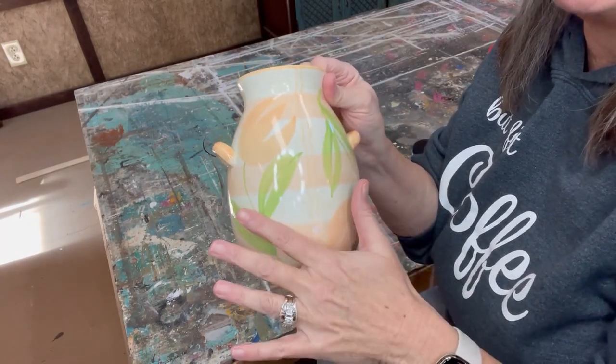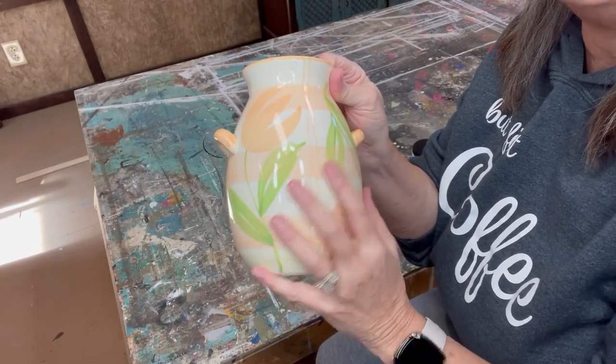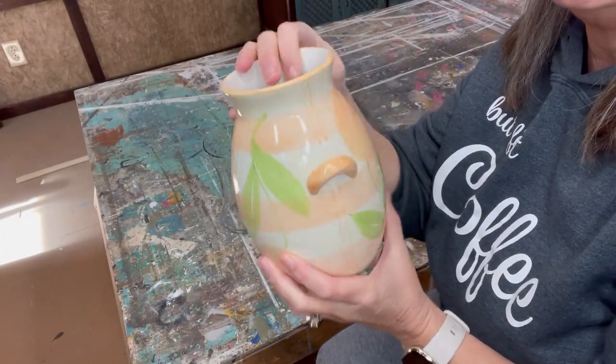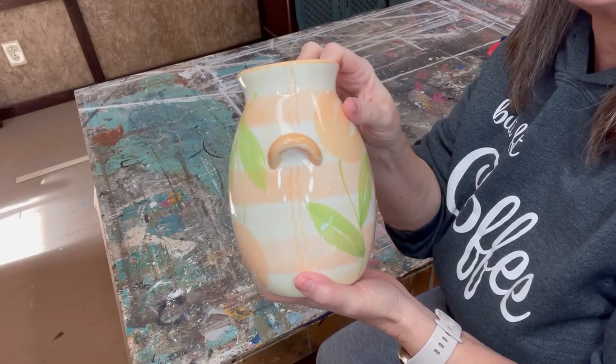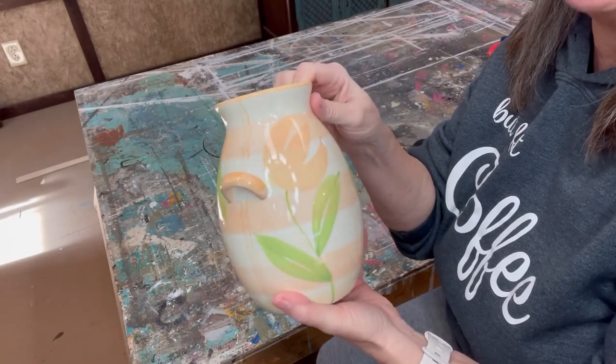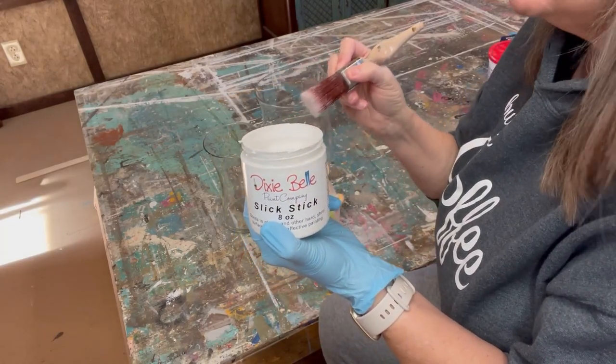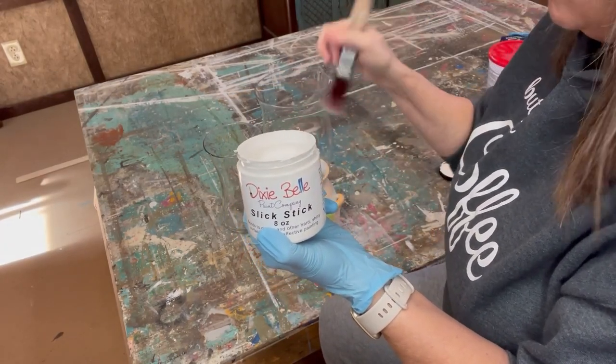The first thing you want to do with your glass vases is soak them in some warm soapy water and get all the stuff off of them — who knows whose hands have been on these. Wash them well in warm soapy water, rinse them, and let them dry.